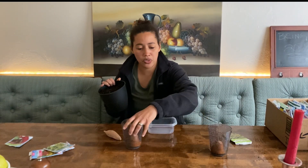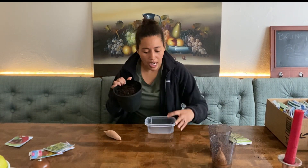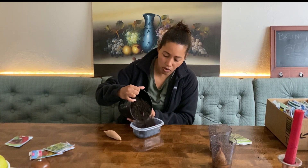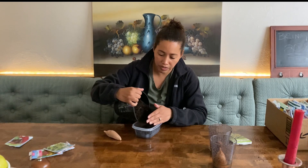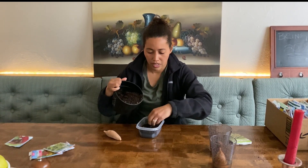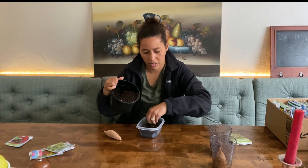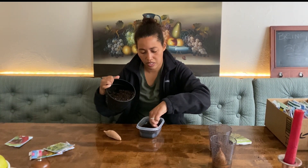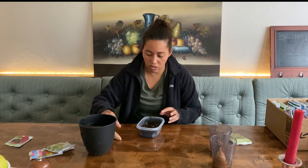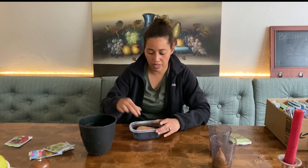I'm going to move some stuff out of the way so you can see it, and I'm going to go ahead and add some soil in there. It doesn't have to be a whole lot — it just needs to nestle in there with the potato. Then I'm going to nestle my potato right in there with it. And that's all you do.